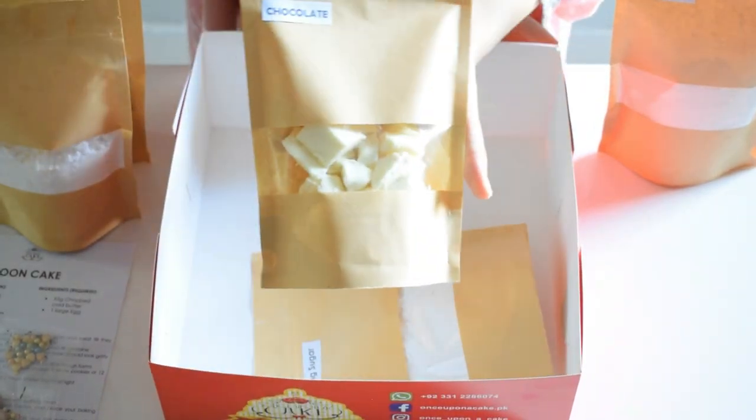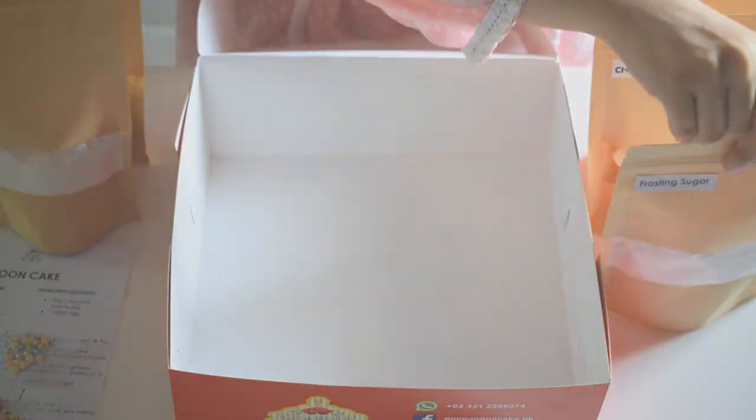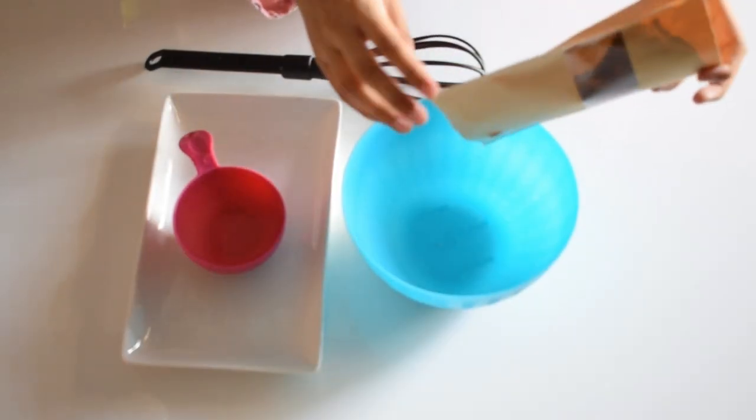We have chocolate for frosting and frosting sugar, and lastly I have this edible blue gel which we have already mixed into the frosting.